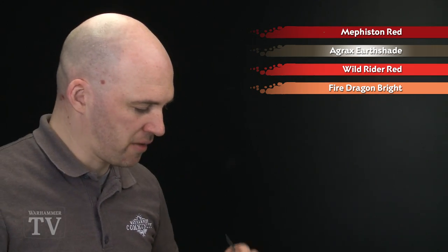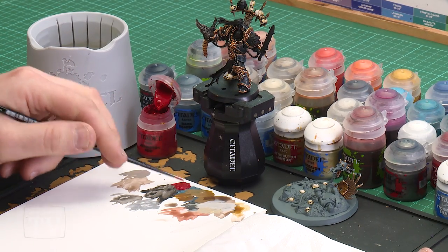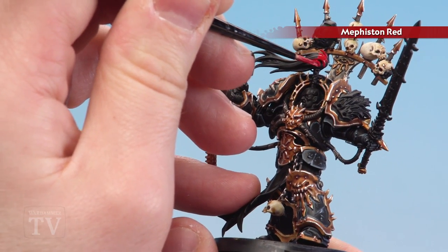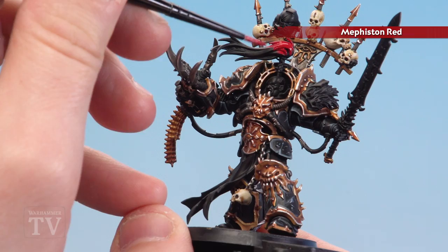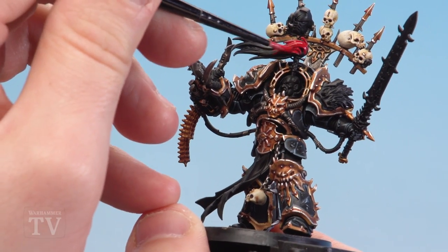With the skulls now done, we're going to move on to painting the red details. We'll start with Mephiston Red as a base coat, shade using Agrax Earthshade, tidy back up with Mephiston Red, pick out highlights using Wild Rider Red, and finish off some finer details using Fire Dragon Bright as a final highlight. Apply Mephiston Red to the palette with a touch of water, get a nice point, and start picking those details out — his top knot hair, the marine helmet, his girdle, little on/off switches, fine wires, and on his bandolier bullets I do every fifth round as a tracer round.